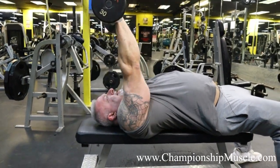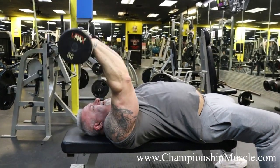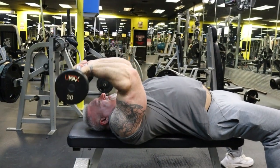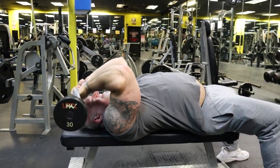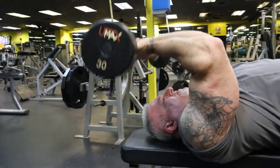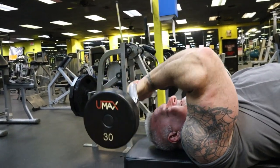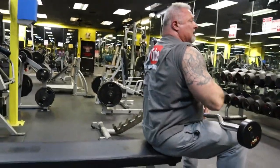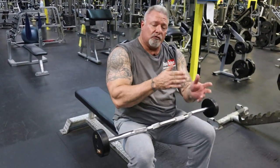Nice and controlled. Squeeze the tricep on the lockout and engage the triceps while you're training. Every single rep must count. This is not a speed race and not a game of how much weight you can use. Everyone's strength levels are different; you use the weight you can handle to get those reps to failure. Once you reach that magic number of failure, you stop, then grab another bar 10 pounds lighter and continue doing reps to failure. When you hit that magic number, you go grab another bar — reps to failure.